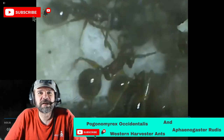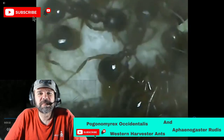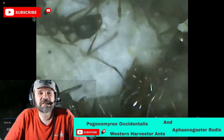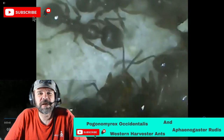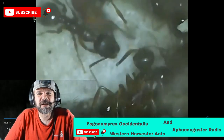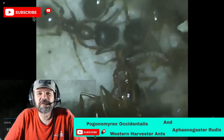Thank you for coming and hanging out with me watching the video. If you're interested in getting into ant keeping, I've got a lot of videos on my channel — check out the playlist. I've been keeping ants for over 40 years now. If you have any questions, feel free to leave them down in the comments and I'll see if I can answer them. If you're thinking about getting into ant keeping, I'd be happy to help you think about what you want to do to get started.